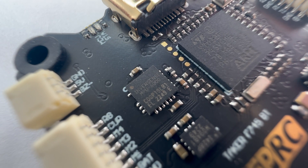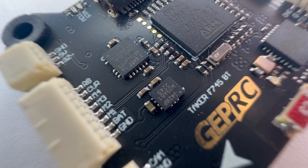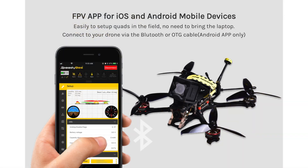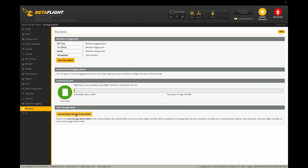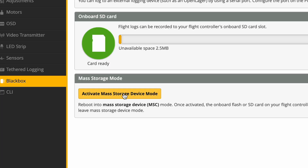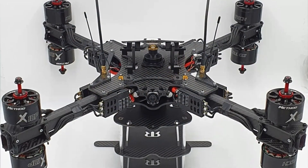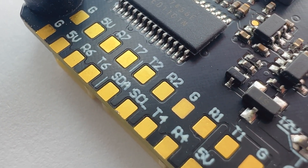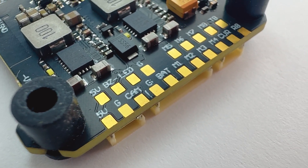We have a dual gyroscope setup using both the MPU 6000 and ICM42688P. We also have a Bluetooth chip so you can change your settings on the Betaflight app on your phone, and huge memory storage for your black box where you can activate it by simply pushing this button. We also have the potential for eight motor outputs making it compatible with X8 drones. Seven UART ports are featured but there's only one taken by Bluetooth, so it can handle all the peripherals you can throw at it.